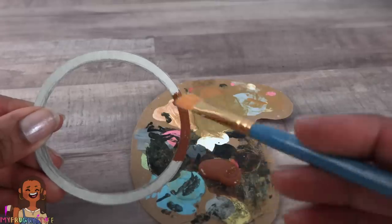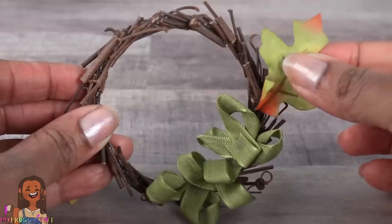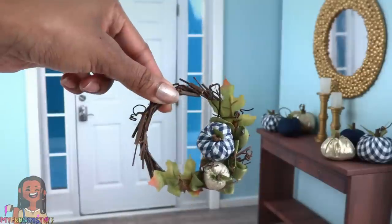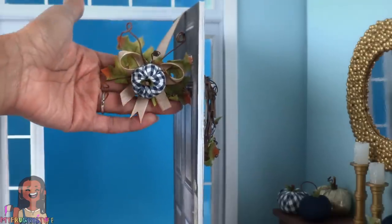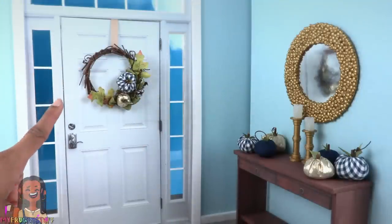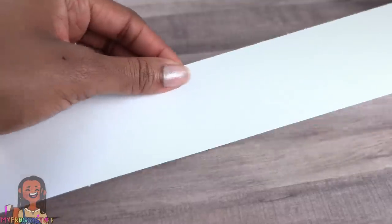Take paper board and cut out another circle, paint it brown, glue on twigs, add ribbon, add some artificial leaves, and add some covered pumpkins to make a wreath. Glue on a piece of ribbon to hang it over the door. I added a few decorations to the other side for weight to help it hang securely.